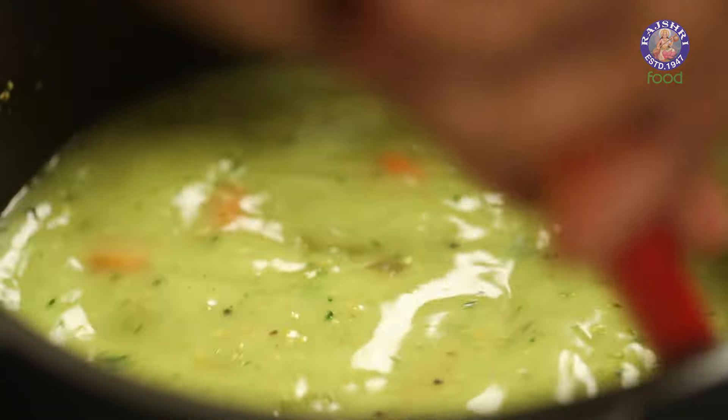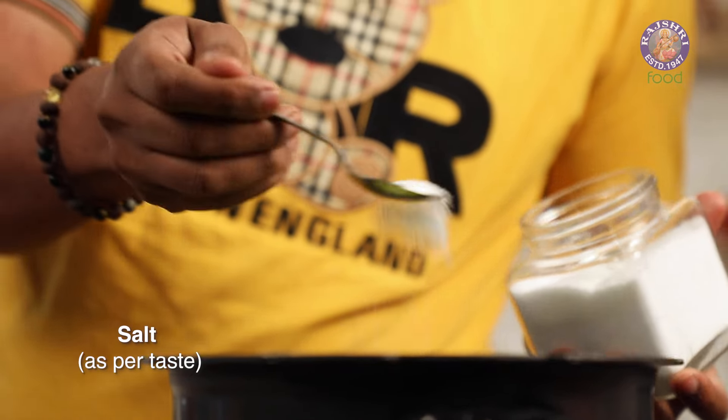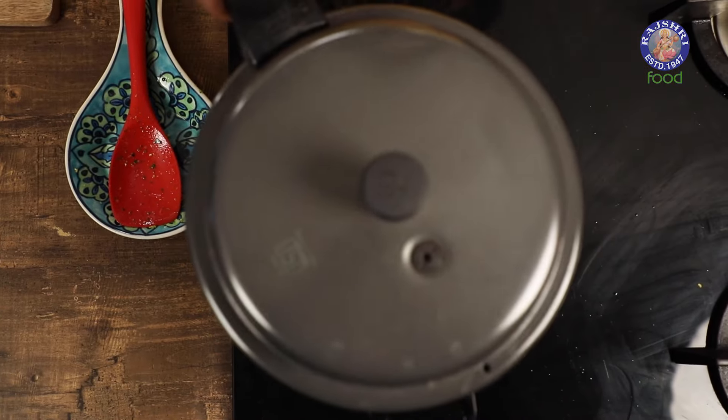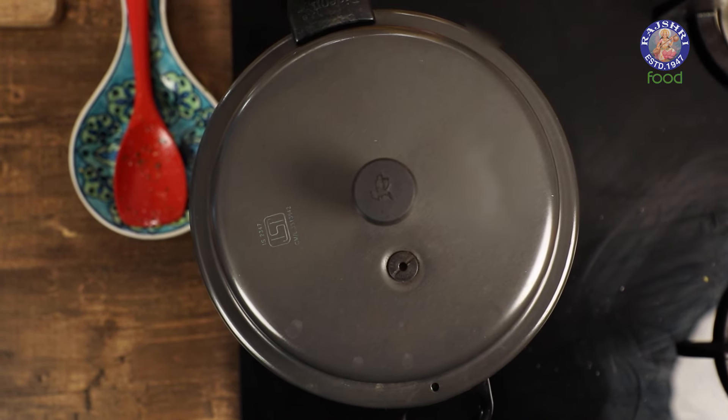We stir this well and finally add in salt — and of course we can keep adjusting later. We give this another quick stir and cover the pressure cooker.